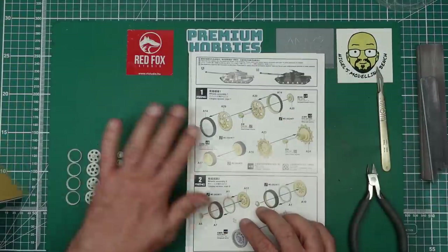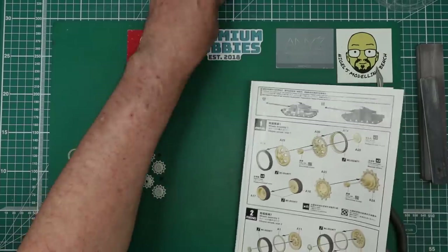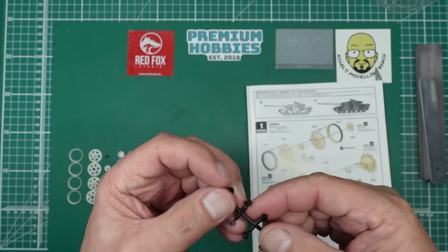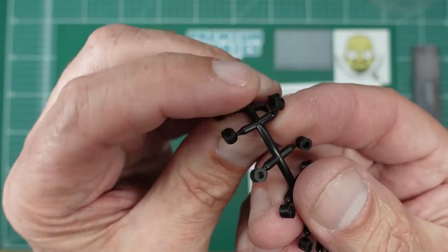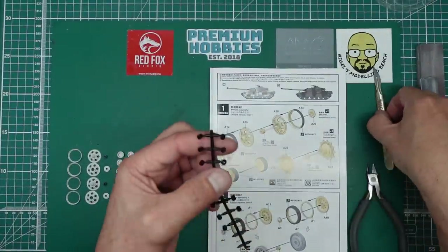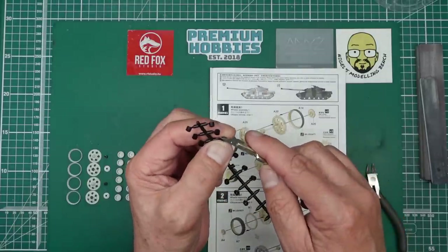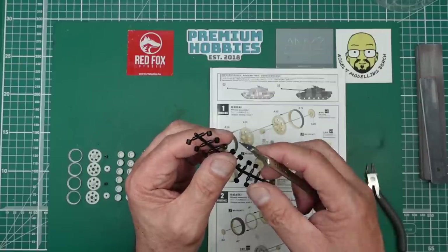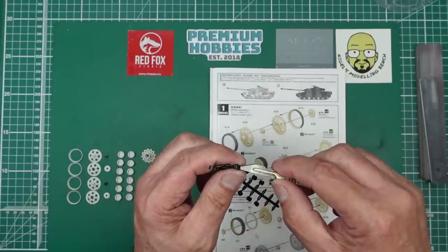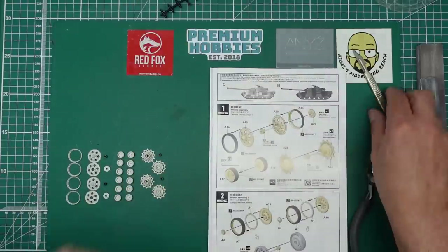There's all the parts off the sprue ready for step one. Just a couple of things to note: the poly caps come on a little black sprue and there are loads of spares, so don't worry if you mess any up. As you can see on some of them there's a ring of flash around the edge that you need to cut off. What I do is put it against my finger and just push the flash up — you run the risk of cutting yourself so be careful. That's the best way to get rid of flash on vinyl parts. You could push it down on the bench rather than your finger.